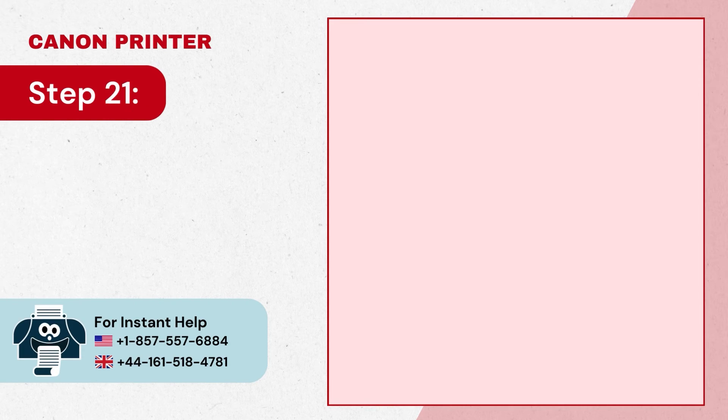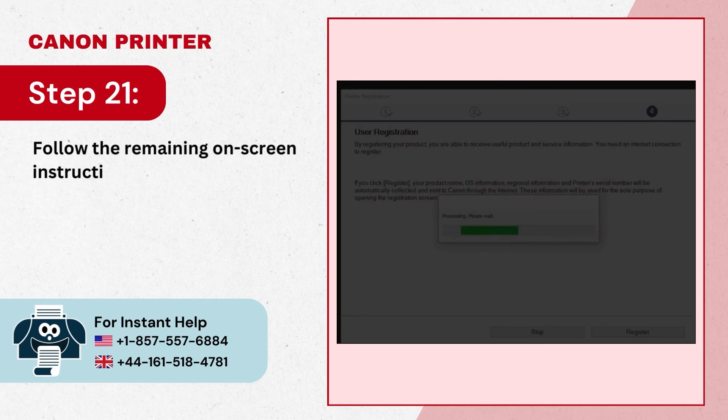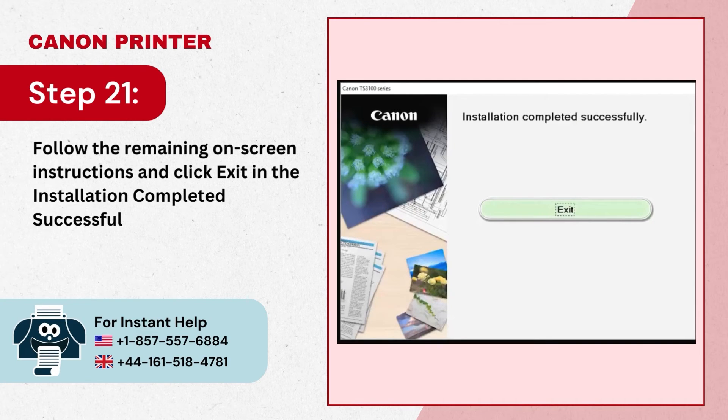Step 19: In the Setup Complete screen, check the Set as Default Printer option, then click Next. Step 20: Select the software you want to install, click Next, and wait for it to install. Step 21: Follow the remaining on-screen instructions and click Exit in the Installation Completed Successfully screen.